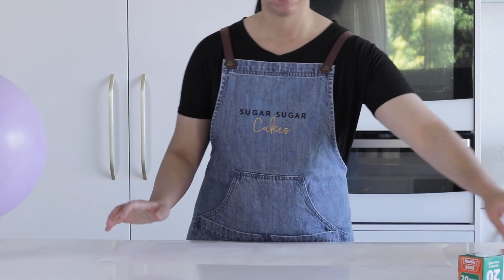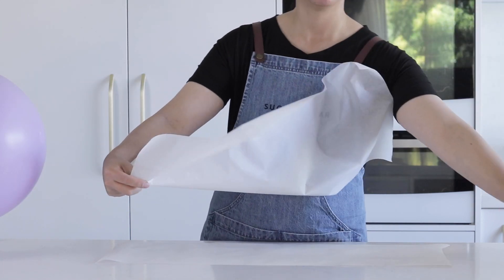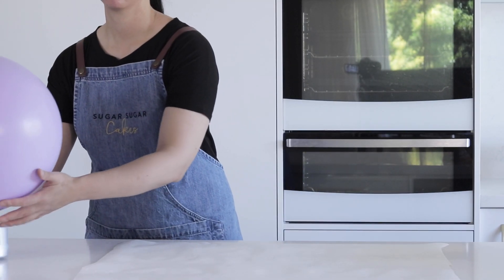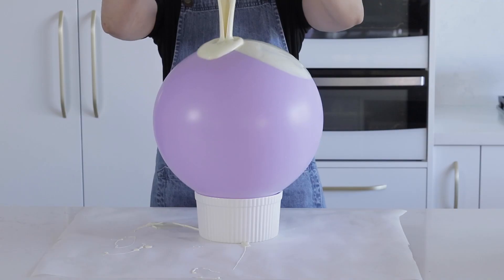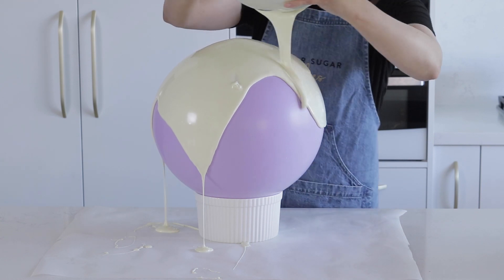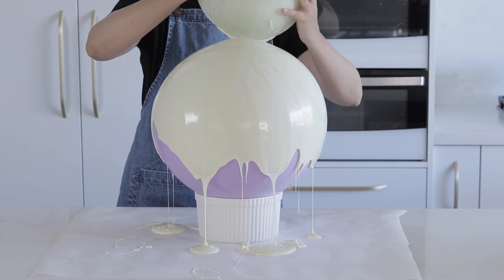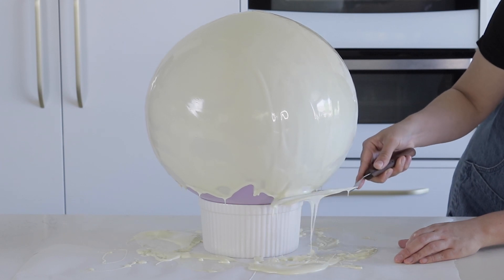Once your chocolate is melted, cover your entire workspace with non-stick baking parchment. Blow up your large balloon and place it in a big bowl or something to stabilize it so it doesn't roll away. Place your balloon with the smooth side facing upwards, then pour the melted chocolate confidently all over the top and the sides of your large balloon. I start in the middle and then go around to the sides to try and get as even a coverage as I can.